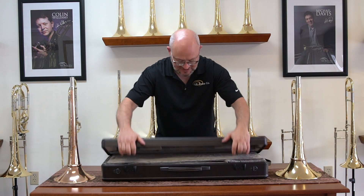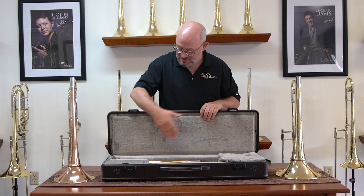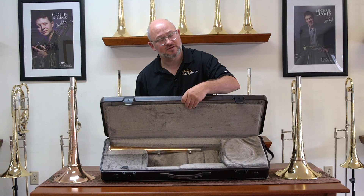Let me show you the inside of this just for a second. The slide fits in the top compartment. There's a flap separating the bell section — I've got a Ralph Sauer bell actually put into the case.